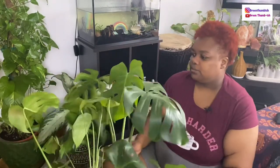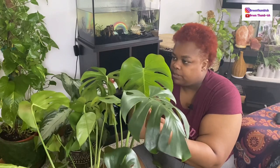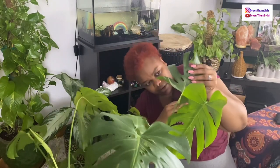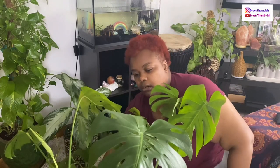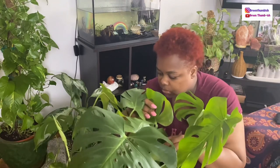Let me know down in the comments what you've experienced with your plants this year — any pests, how well they've grown. Overall I think everything has done pretty well. I've pared down to plants mostly that I know do well in my home.